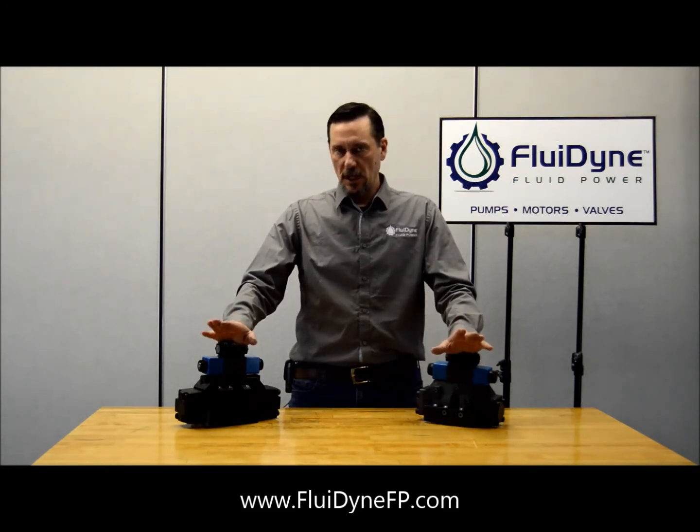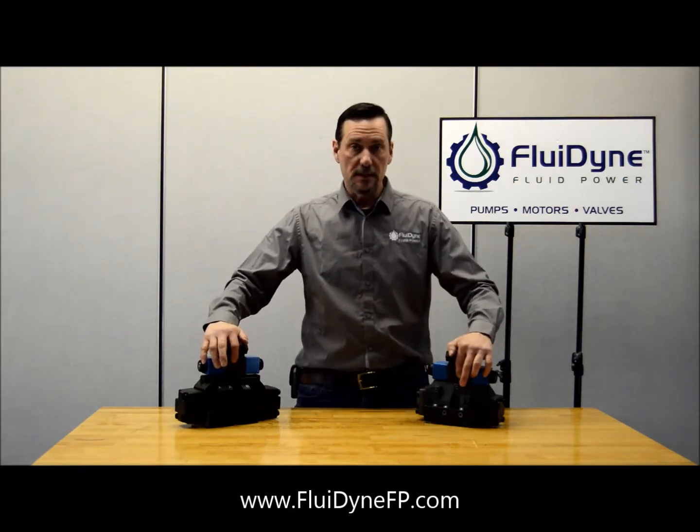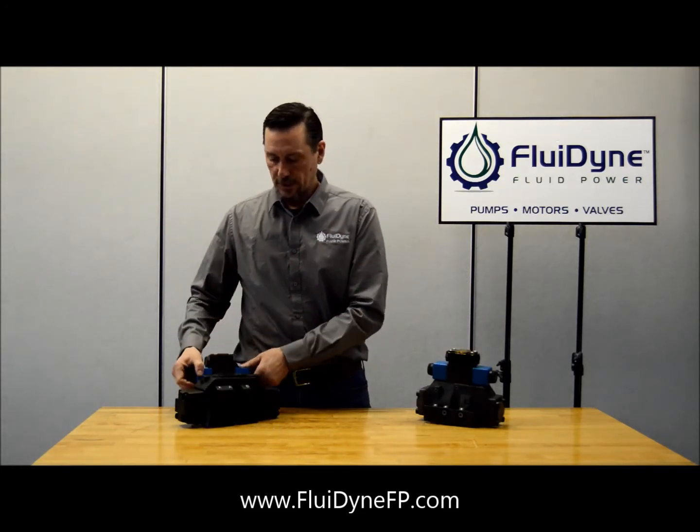So if you want to change them, both of them are going to be right underneath where the T is on the pilot valve if you're not sure where they're located. Once you remove that pilot valve, it should be right underneath that port where the tank port is.